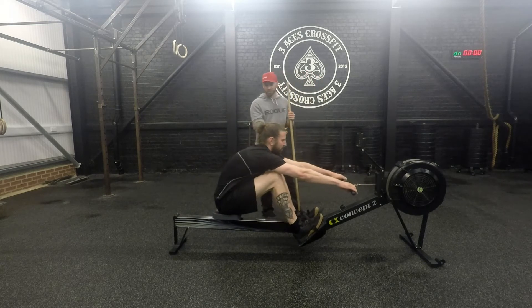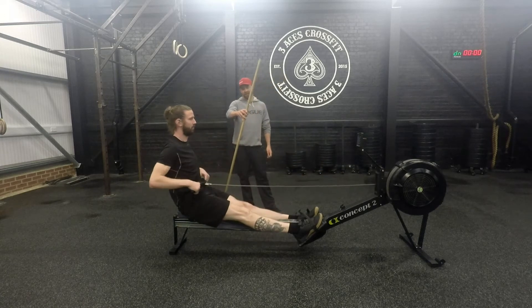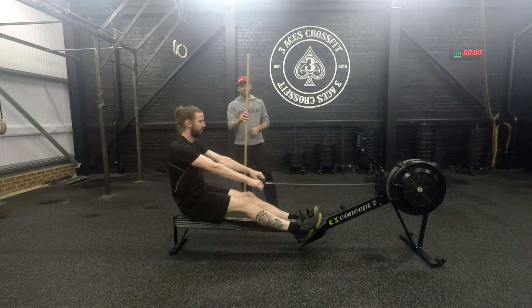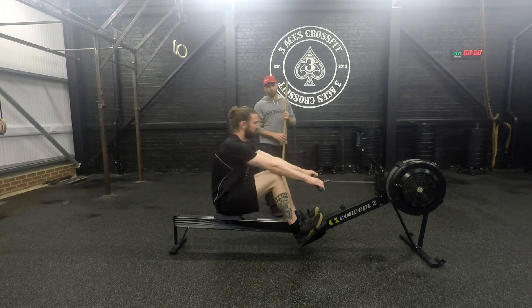We see a lot of people reaching too far forward — that puts the torso more at 10 o'clock instead of 11 o'clock. Try and think about the clock position with your torso: you're moving between 11 and 1 o'clock as you go through the row.